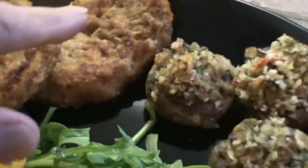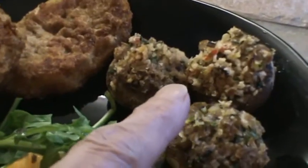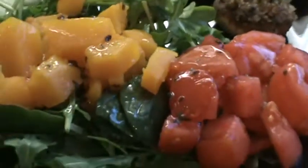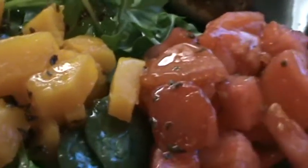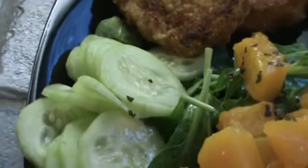So there it is — pork medallions, stuffed mushrooms which I fixed earlier and did a video on those, and here's the arugula and baby spinach salad. That is organic. The tomatoes, the butternut squash which are cold, and cucumber.